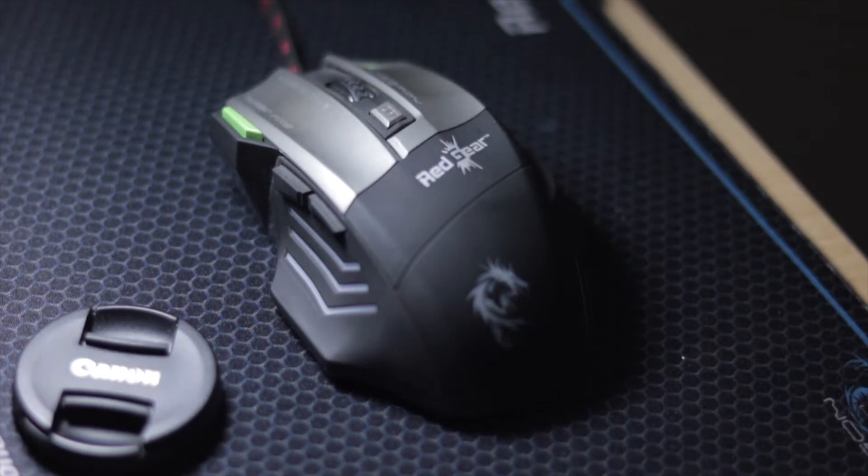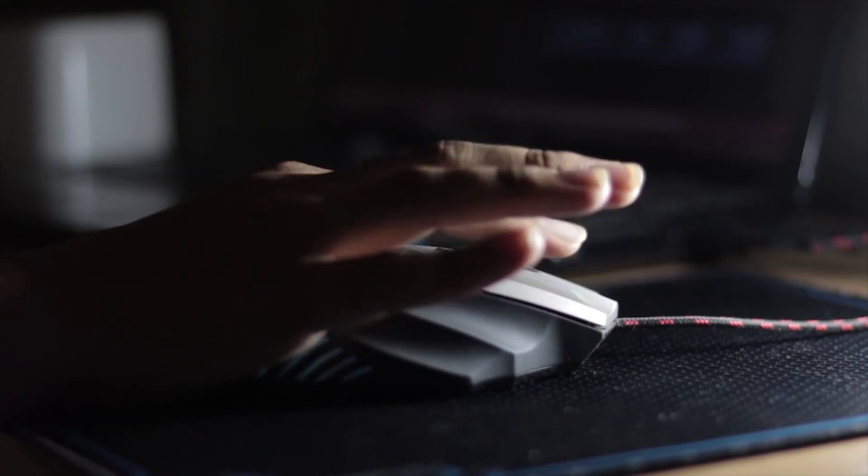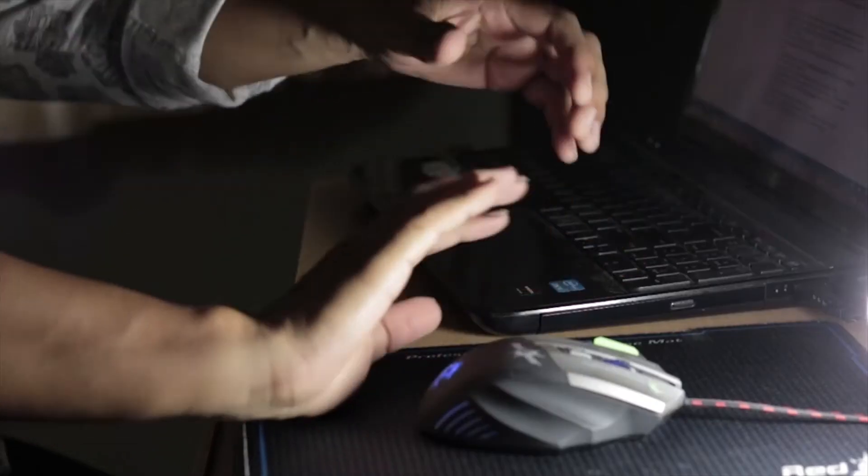The second thing is its size — it should match your hand so you can hold it better. The third thing is ergonomics. Good ergonomics gives a better grip and doesn't cause pain to your wrist while working for long periods at your desk.